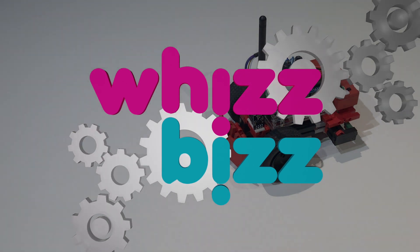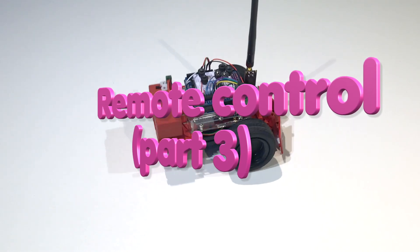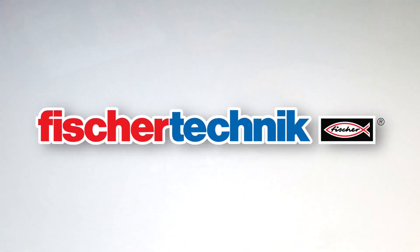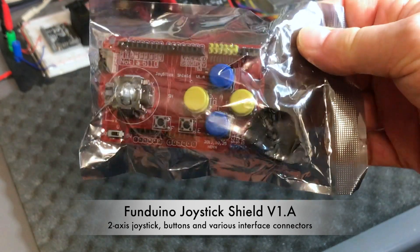Hi everybody, Arnaud with Biz.com. Today's video is about remote control again, and there's that little buggy completely made out of Fischer Technik. I'm gonna show you how you can control that thing with this Arduino joystick shield version 1.8.